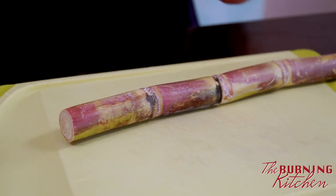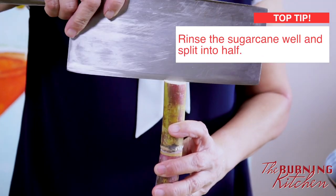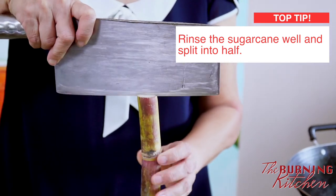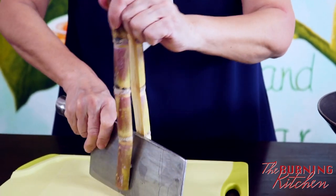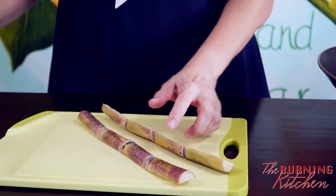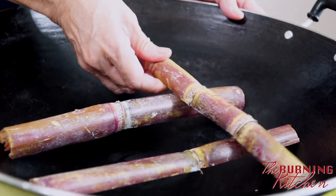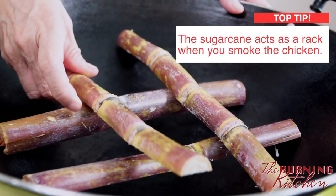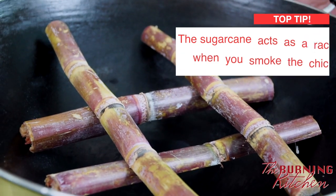Next, I'm going to wash the sugar cane and cut it into half. You have to make sure the sugar cane fits into the wok, because I'm going to use the sugar cane to act as a rack so I can place the chicken on top of it.